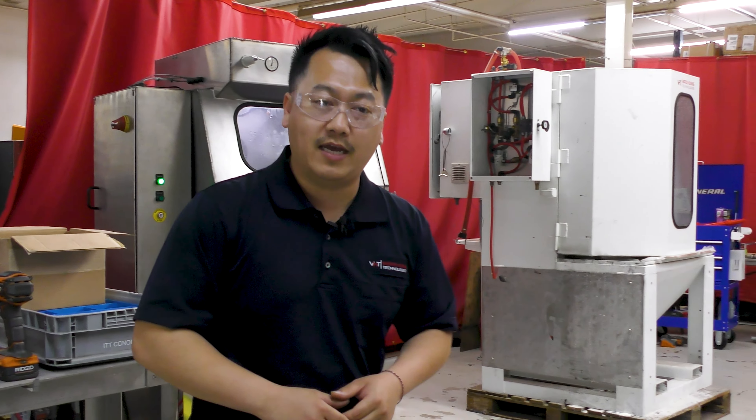Hey guys, this is Toua with Vapor Honing Technologies. Today we are doing a lot of experiments. So here on this table we have aluminum, stainless steel, and carbon steel.